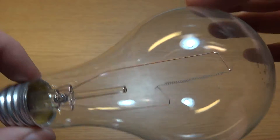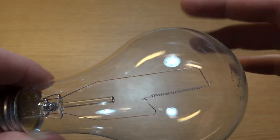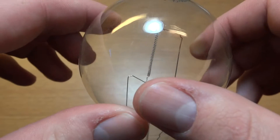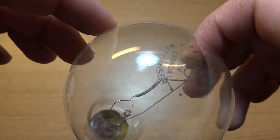But anyway, you can see the construction of the bulb here. I really wish they had a support in the middle, like they did in their older bulbs. It's just more fragile this way. You have to be quite careful with it, or else the filament will break.